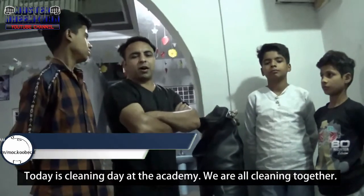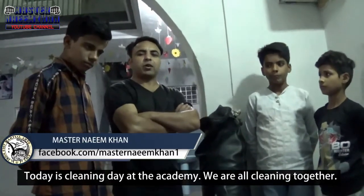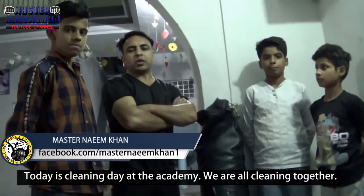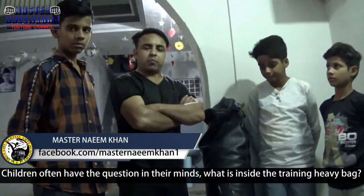Assalamu alaikum, viewers. Today we had a fight in the club. As you have seen today, we washed the carpet — we were washing the carpet so that we put the carpet on the mat and put the carpet on top of the mat.